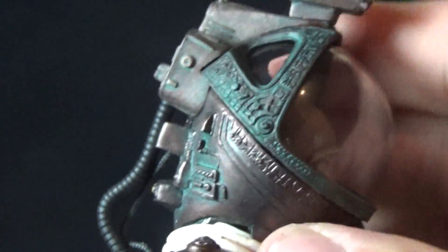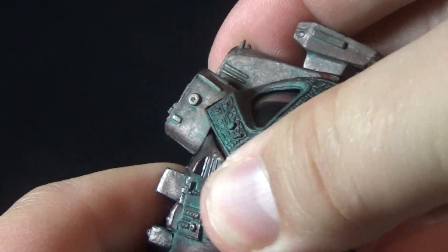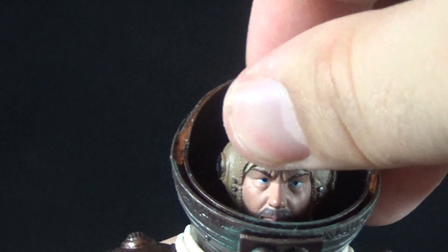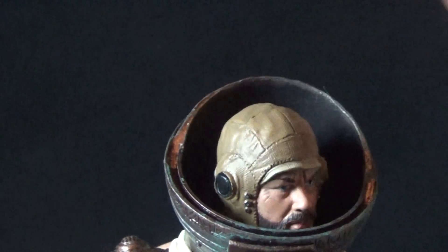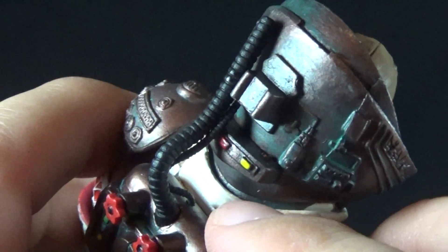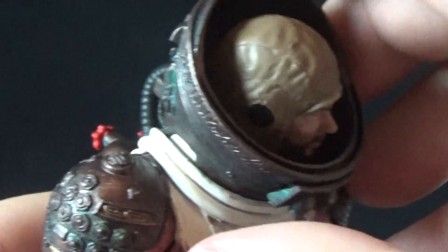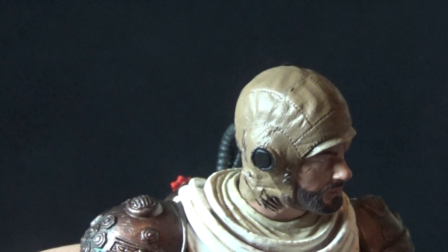The helmet is removable and comes off in two stages. You can unplug both rubberized hoses from the back, then the upper section can be popped right off — convenient when you need to articulate the character's head. You just pop that top back on and plug the hose up. Then you can take the helmet itself off, though I feel it doesn't sit particularly well in the groove — Kane works a little better, so it may just need to loosen up over time.